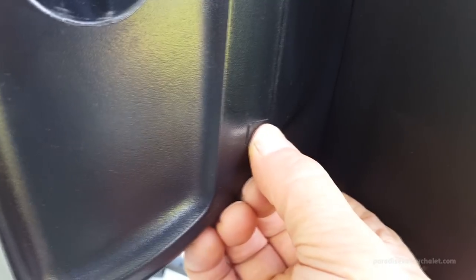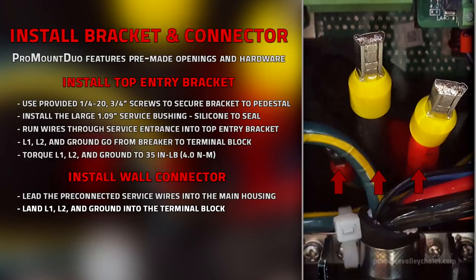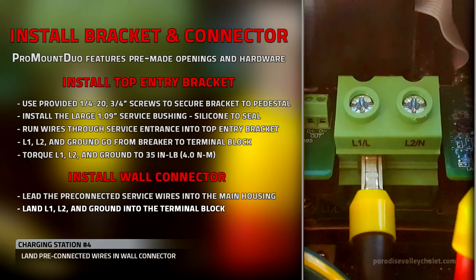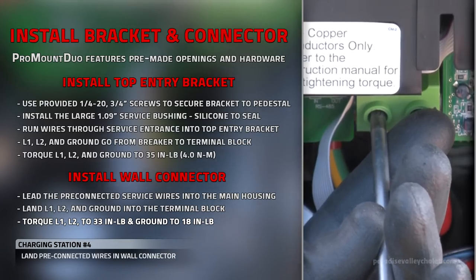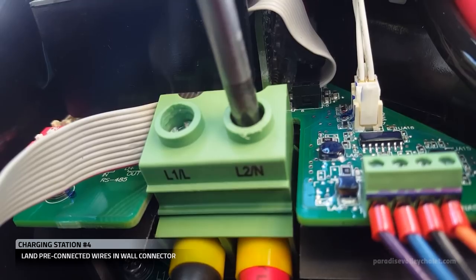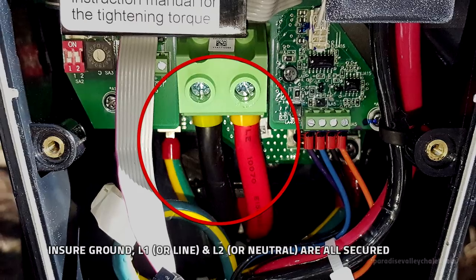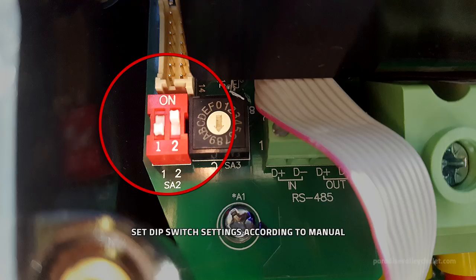Once I'm done assembling the rest of the pieces, I'll land my wires. These are the three pre-connected service wires that we pulled through into the housing — we'll tighten them down according to the specs in the manual. Once all wiring has been secured, we set the DIP switch settings.